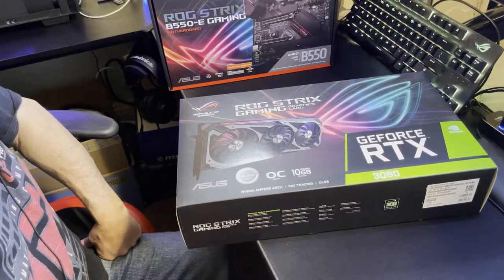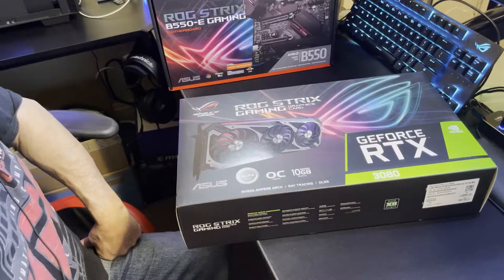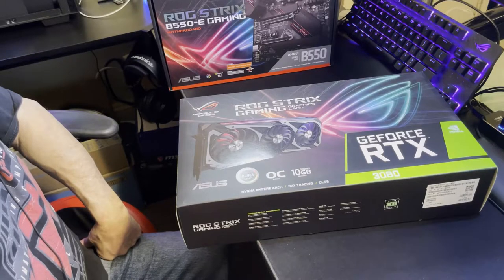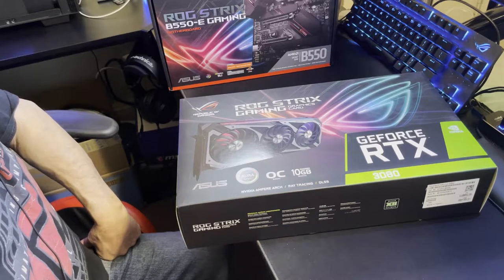I don't think you really need more than 850 — if you've got more it ain't going to hurt. If it's a good 80-plus rated power supply I think you'd be fine. It comes with three 8-pin connectors — three times eight is 24, so it looks like you've got a big 24-pin cable running into it. It's pretty insane looking. It's 2.9 slots.